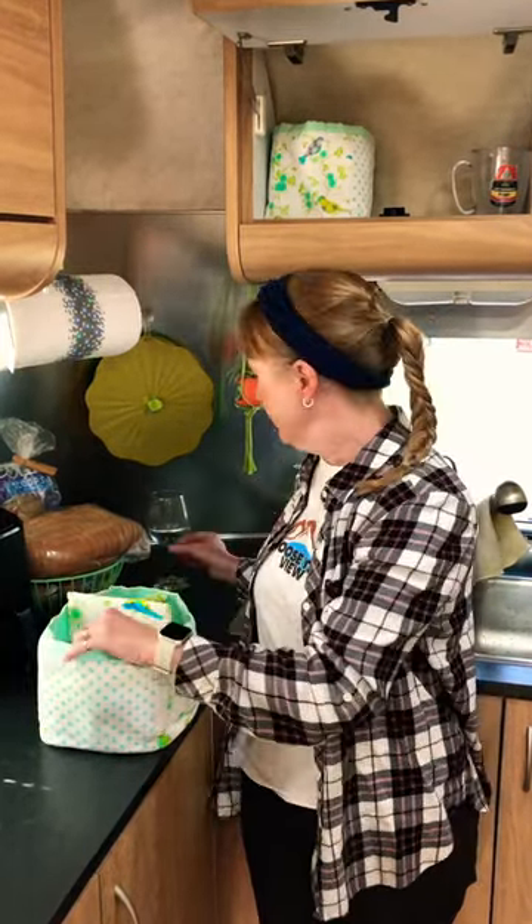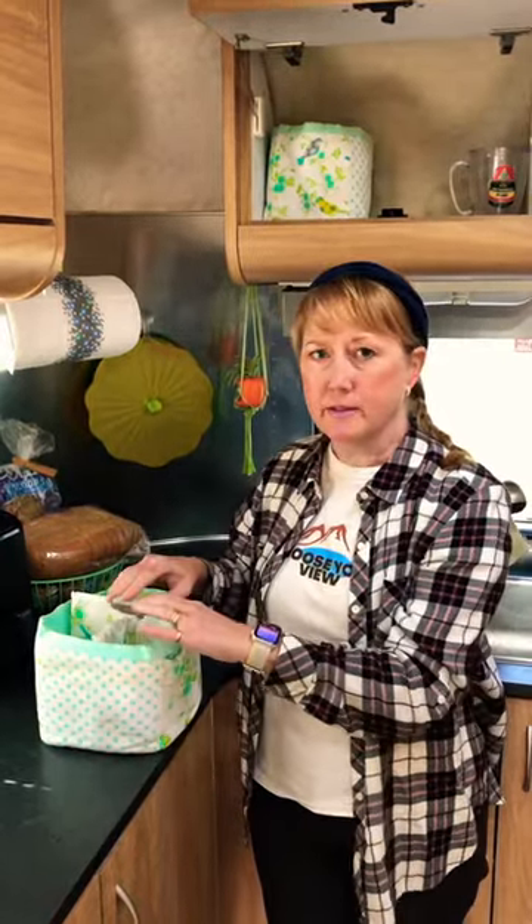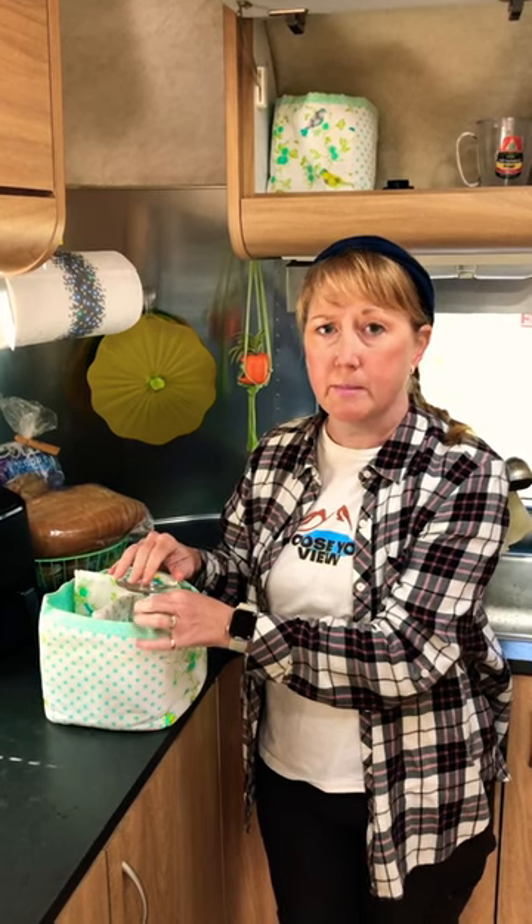But if you have a stemmed wine glass, the best way to store it is upside down, because that puts the strongest part of your wine glass next to the other wine glasses, and the weakest part of your wine glass doesn't get banged around.